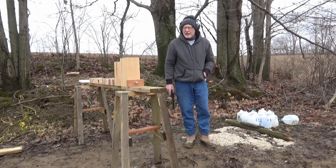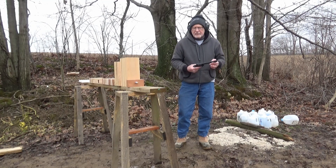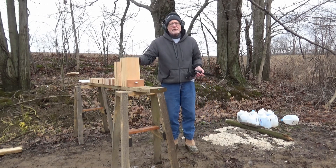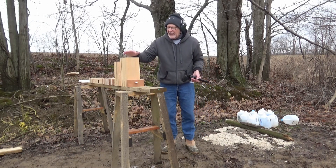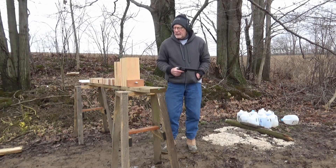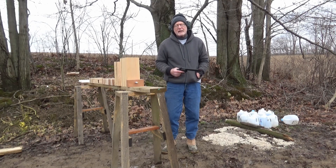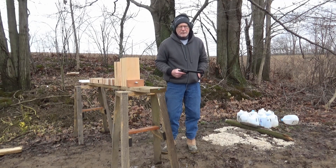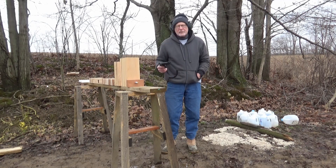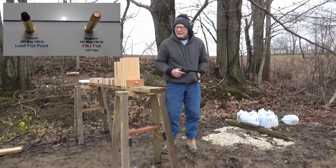Welcome back to the Bobcat Forever YouTube channel where we shoot all kinds of stuff. Today I have the Taurus Tracker 357 Magnum. Normally I'd be shooting ash lumber but I used up most of it, so I have some beech here which is pretty tough wood. I picked up some full metal jacket flat nose bullets in 357 Magnum. First I'm going to shoot the lead flat nose bullet, then the full metal jacket flat nose — both 158 grain.